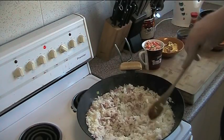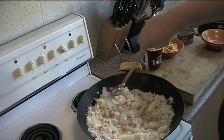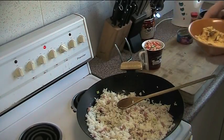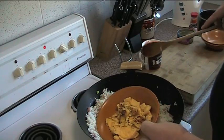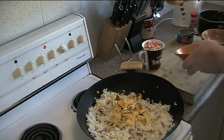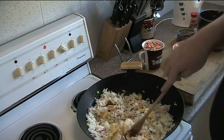You can hear that sizzling — you know this is going to be good. Anything that sizzles is good. Next is two eggs, which I've just quickly beaten and turned into an omelette and chopped up into little pieces. That can get stirred through as well.